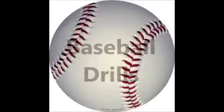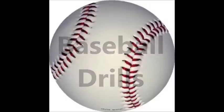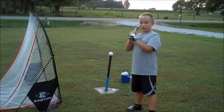This segment will feature Zachary Cole showing you some baseball drills to do. Hello, my name is Zachary and today I'm going to show you how to be a better hitter with some drills.